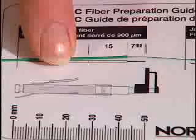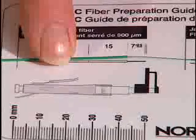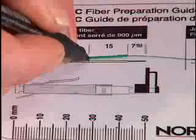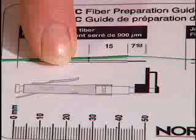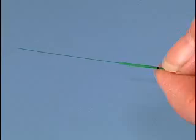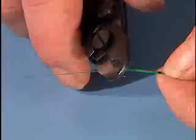From the end of the tube, mark at 15 millimeters for an LC connector, or mark at 11 millimeters for an SC connector, or at 9 millimeters for an ST compatible connector. Position the fiber stripper against the end of the tube and remove the coating in one stripping motion.